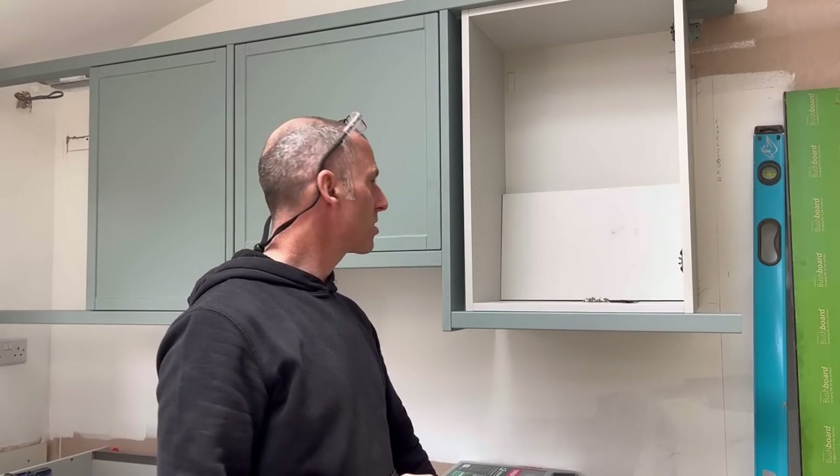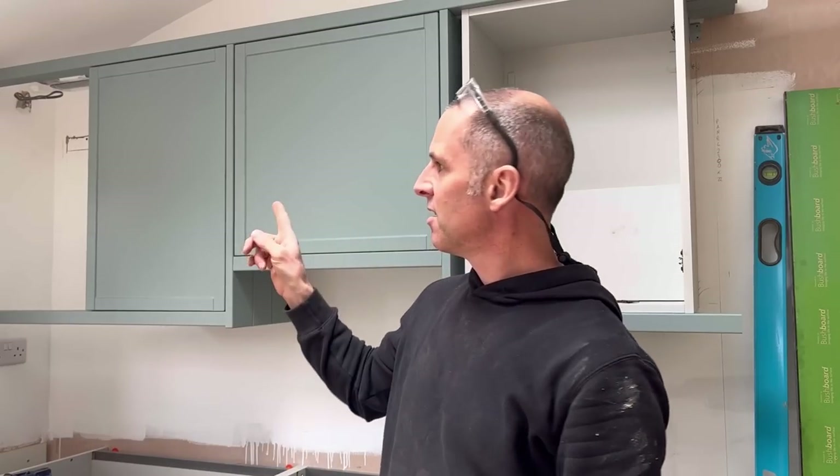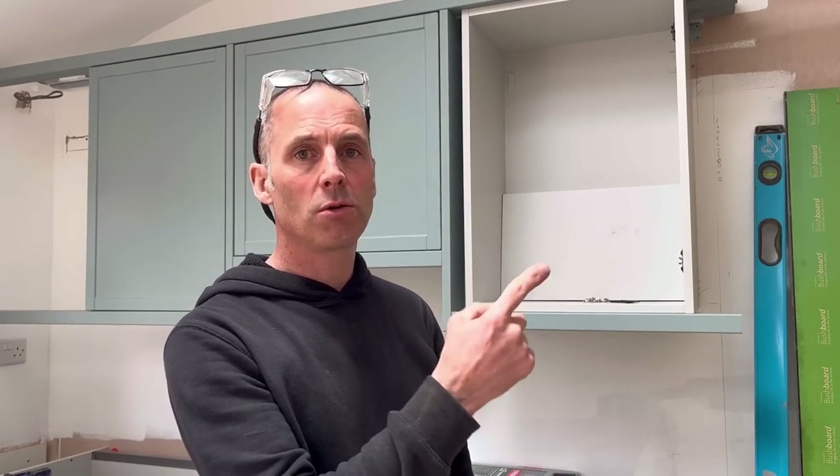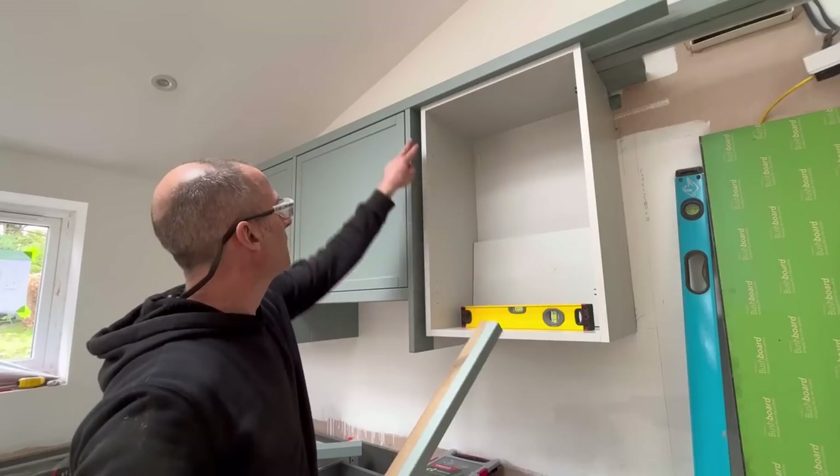So what we're going to move on to next is scribes. I've got to put a scribe in there, and this is straight form because it's parallel - it's level so it's parallel. I can't do any on that end because obviously it's a snow cupboard, I can't do any this end because there's no unit. So it's a bit of a pain really. I've got some scribes to do in the utility but again it's fairly straightforward - the walls are flat in there so I've only got to cut them against the existing walls.